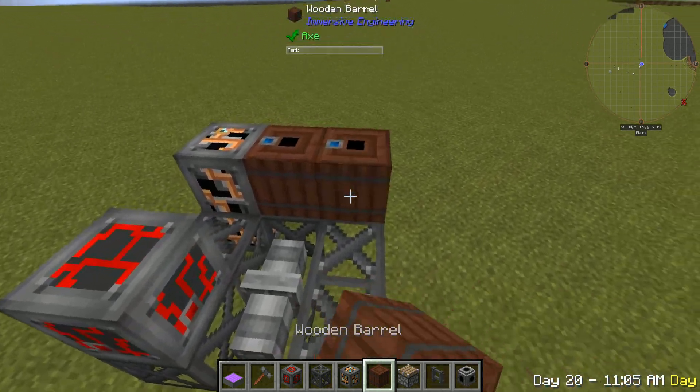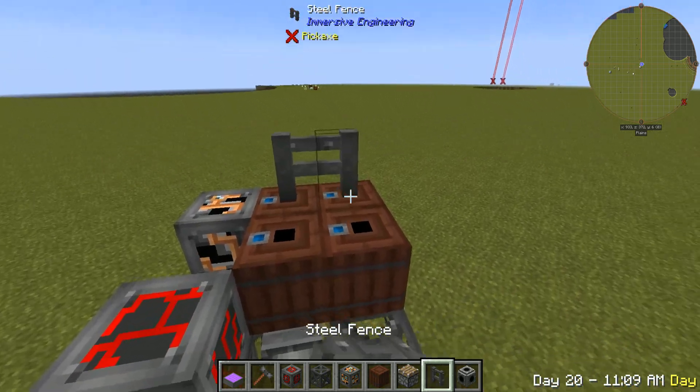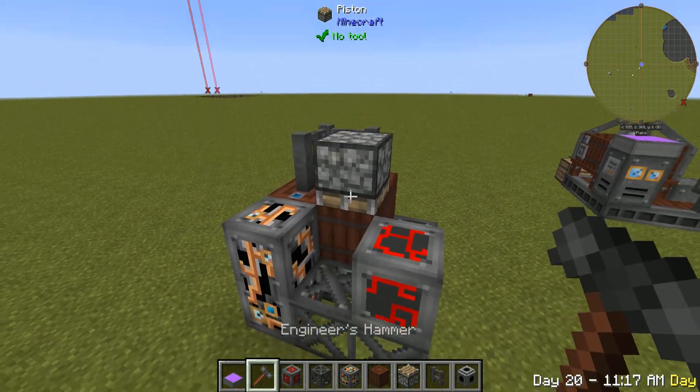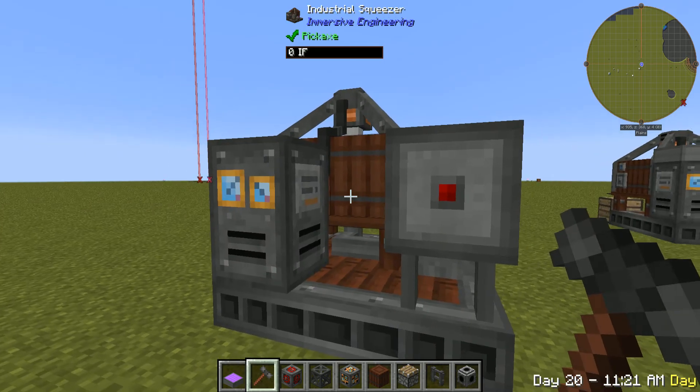You're going to need wooden barrels from Immersive Engineering — put four of those like that. A fence on the corner right here, and then a piston right there. You're going to use your hammer to adjust the piston so it faces down. And all you have to do is click the center and it puts it together.